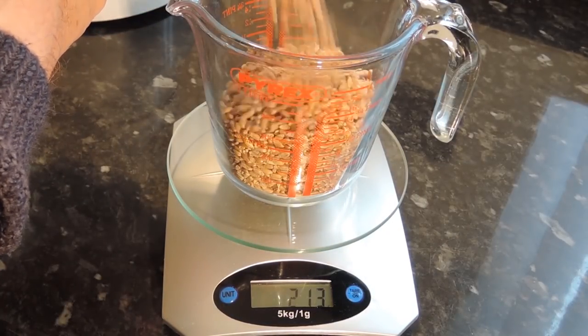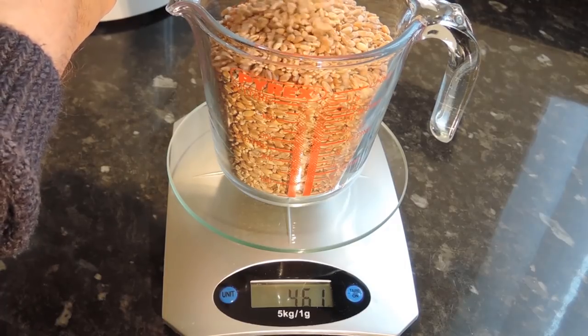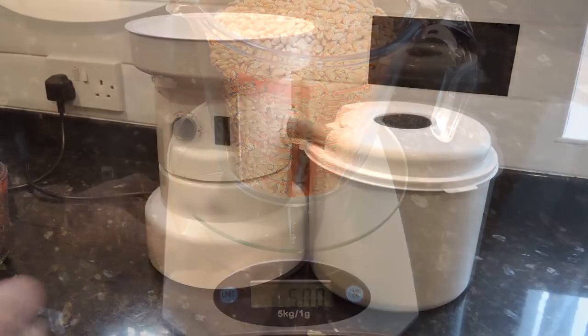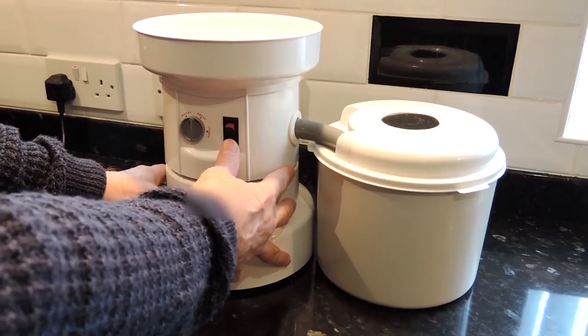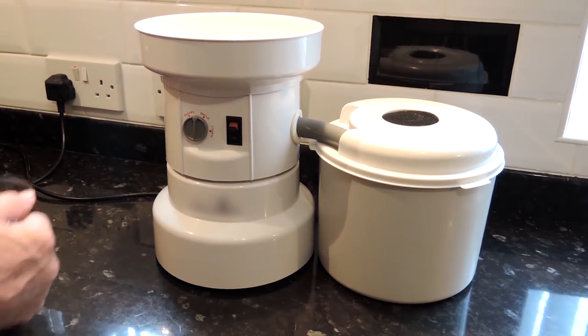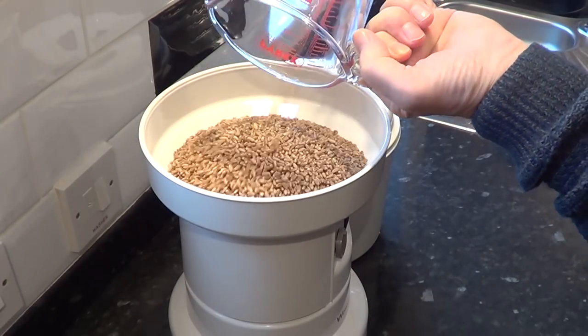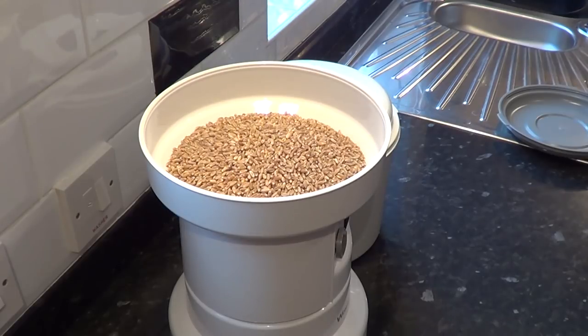I'll measure off one kilogram of wheat — that's two of these jugs each containing 500 grams. You've got to hold this with two hands as it's got a bit of a kick when you start this thing, as it has a powerful motor. And that's the second jug of wheat going in.